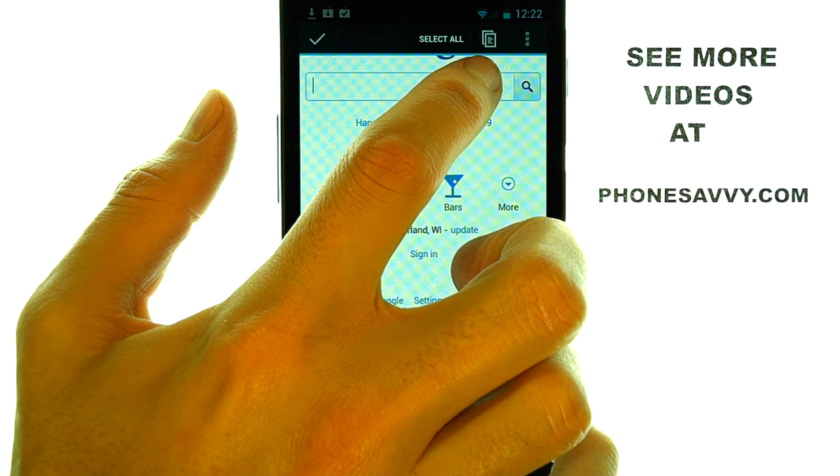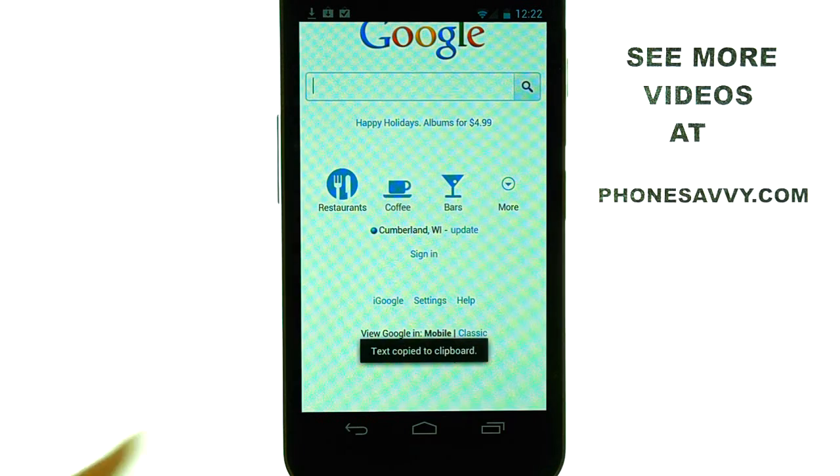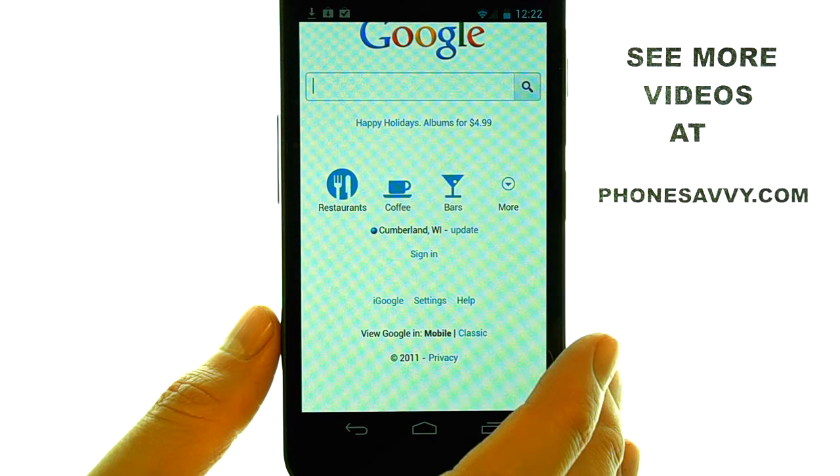If we select this little option at the top of your screen, it will let you know that the text was copied to clipboard.